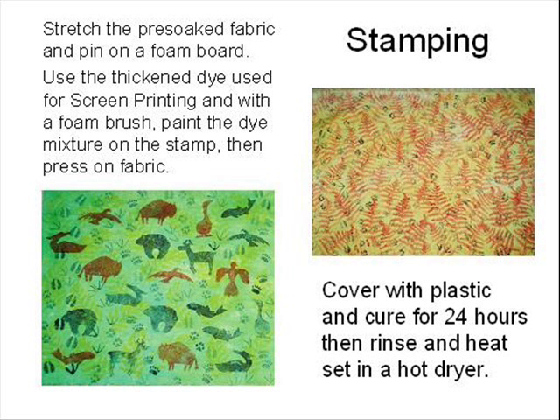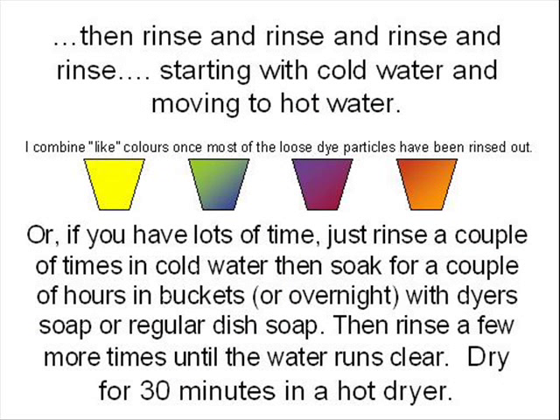Whenever I've tried to dip the stamps in dye I get globs and drips. Once the fabric is just damp to the touch, cover it with plastic and cure it for 24 hours, then rinse and dry for 30 minutes in a hot dryer. For all methods of immersion or application dyeing, after the fabric has cured, you have to rinse and rinse, starting with cold water and moving to hot. If you have more time and want to use less water, you can rinse the fabric a few times then soak it for a few hours or overnight. I place color groups together in buckets and add dyer's soap or regular dish soap like Palmolive or Dawn — but not the oxy types or bleach types. After a few hours of soaking with just a few more rinses your water will run clear. I do one final wash in a washing machine with about a tablespoon of dyer's soap like Synthrapol or TNA. Dry it in a hot dryer for 30 minutes.